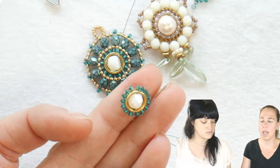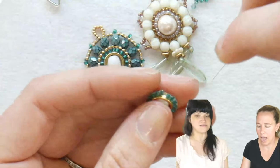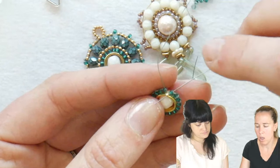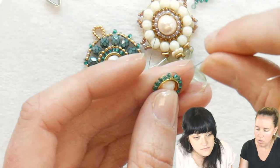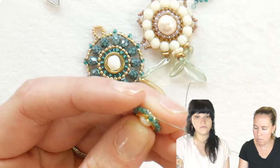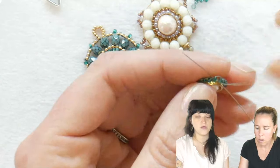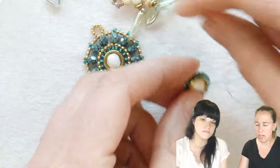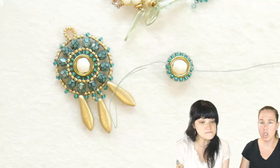Remember, if you use an 8mm your count might be different. If you're using a regular 6mm your count is different. Don't try to squeeze extra beads in — it's better to have a little gap than to make it pucker. I'm coming out of the top of bead 16 and going down into bead number one. That creates the little thread arch between them. It also makes bead number one sit correctly. From there I sew underneath the bridge thread and back up through bead number one.